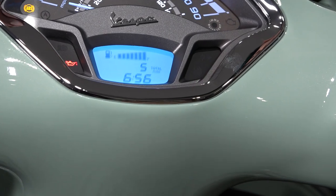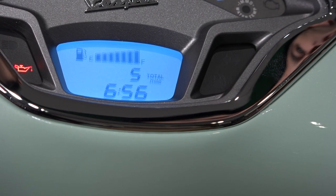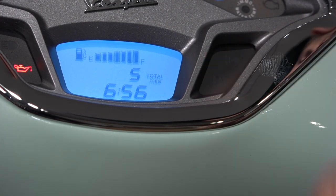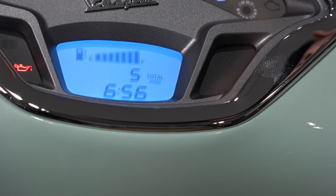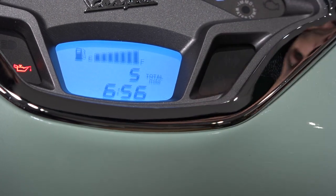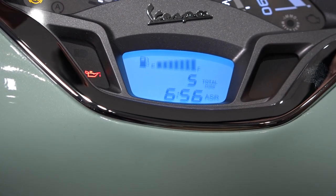On the Vespa GTS models, there is a traction control system which minimizes or prevents wheel slip when you're on the throttle on slippery surfaces — such as a rainy day, cobblestones, or hitting an oil slick. That's indicated by the ASR light or the indicator in the screen. Just like the ABS system, it's going to be flashing until you ride off, and the ASR system is active when the light is not on. You can turn the ASR off with the switch on the handlebar, and the traction control is off when the indicator is on — it sounds the opposite, but it's just indicating that it's not active.